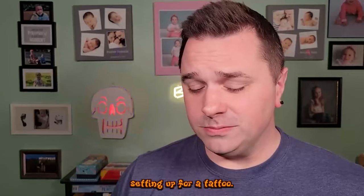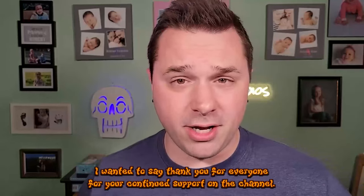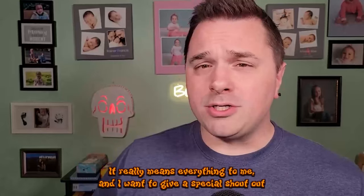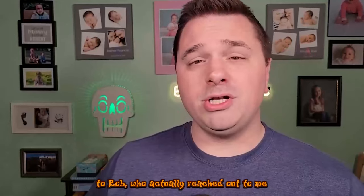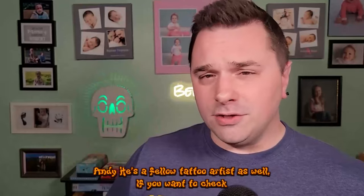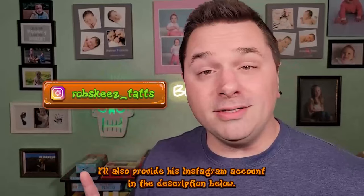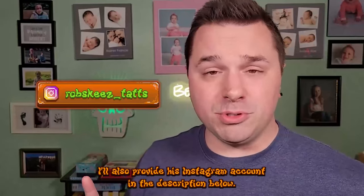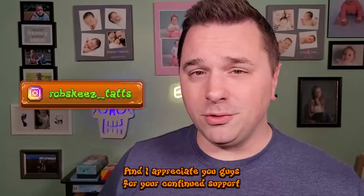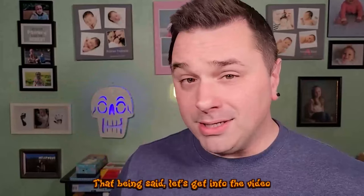Before we get started, I wanted to say thank you to everyone for your continued support on the channel — it really means everything to me. I want to give a special shout out to Rob, who reached out to me on Instagram after watching my videos. He's a fellow tattoo artist, and I'll provide his Instagram account in the description below. I also want to shout out his daughter Delilah.